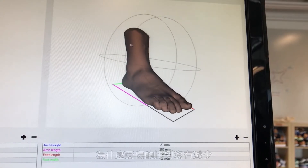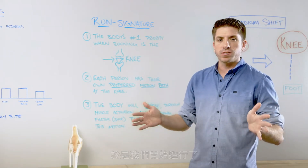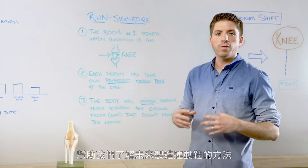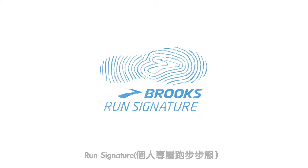As we better understand the body, why are injury rates not reducing? So we set upon one of the largest scale studies that had been done in the sport, and from this research we derived three key insights to help inform the way that we build footwear going forward. We call these insights Run Signature.